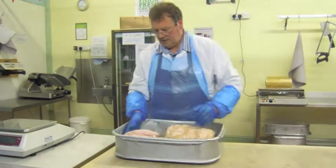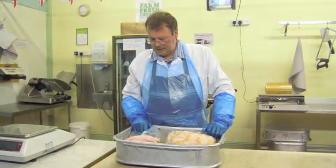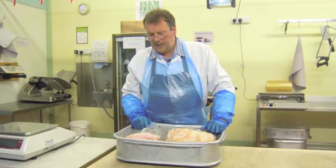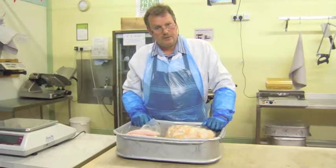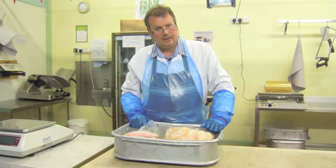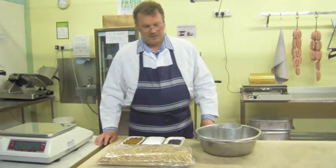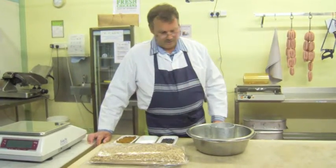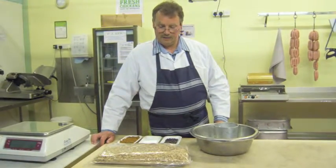Okay, well that about concludes the cooked ham and what they look like. We've seen the process from start to finish. What we'll do is clear this away, and then in a second or two I'll show you the ingredients that we use to actually cure the bacon and ham with. So we'll be back in a second.